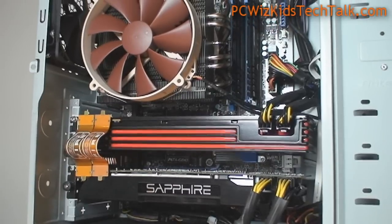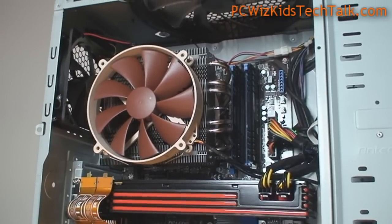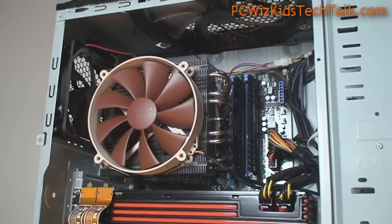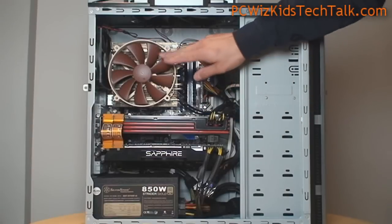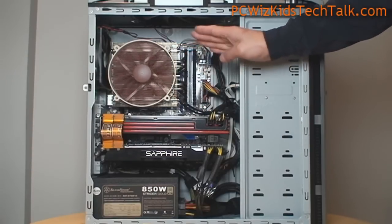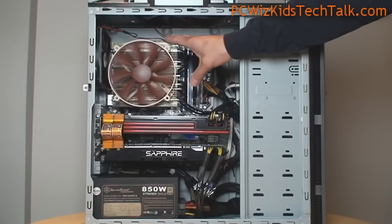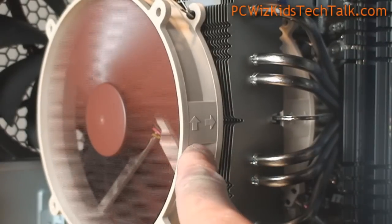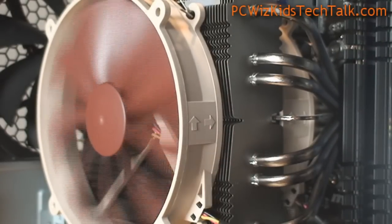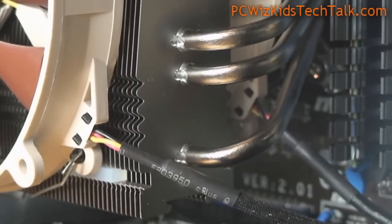There's the beautiful Noctua cooler, and I've set it up in this orientation, as you can see. You can set it up differently depending on your motherboard layout and how you have things. This is how I have it set up in my case, and it doesn't touch the RAM. I have two sticks — four gigs installed — and it doesn't touch the heat pipes, even though you might think it does.